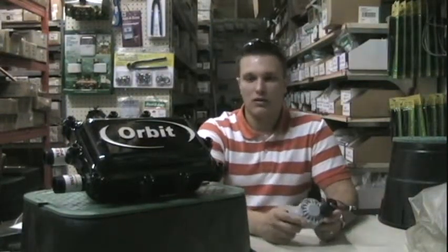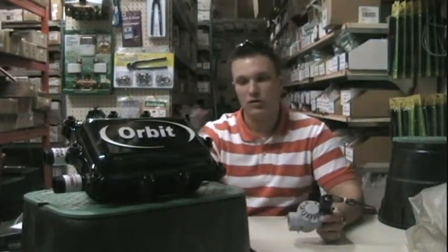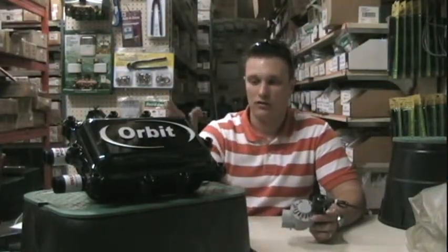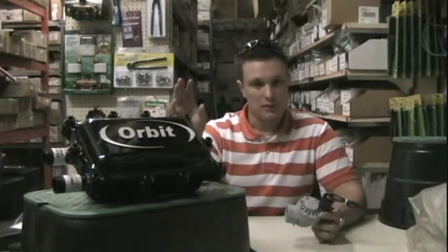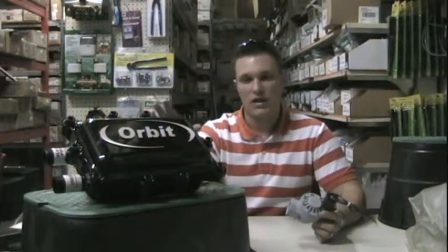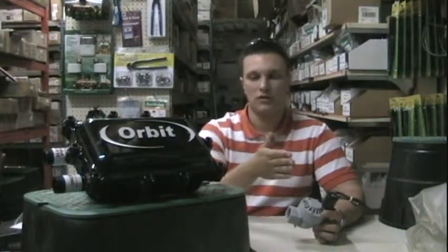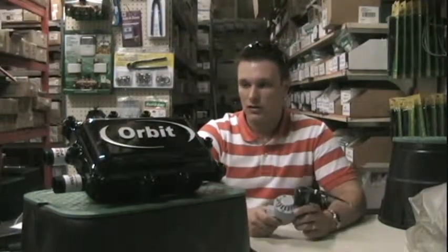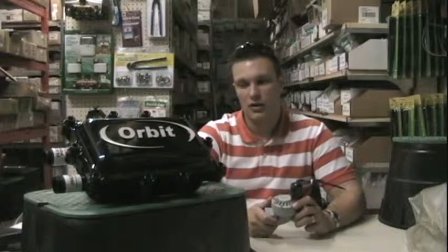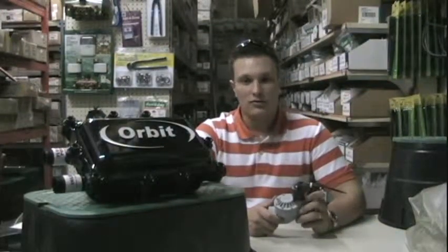So I hope that gives you an idea of what parts you're going to need to tie the filter into your sprinkler system. Basically it acts as a filter in between where your pump is and where your manifold is with the valves that feed the rest of the sprinkler system. That's a short crash course on how to set up your Orbit heavy duty irrigation filter.